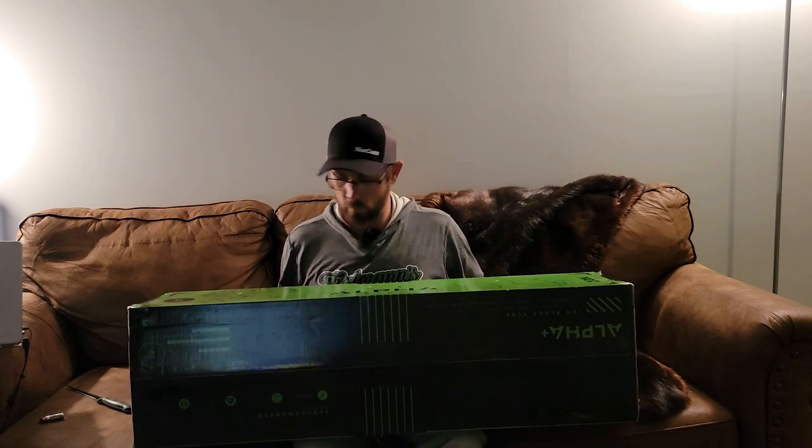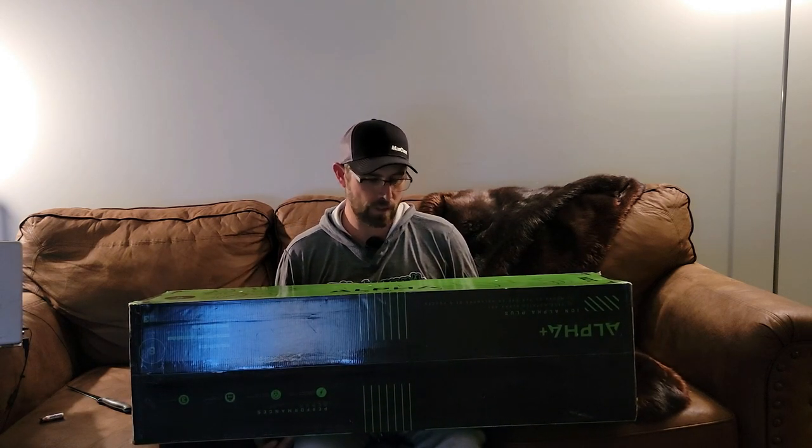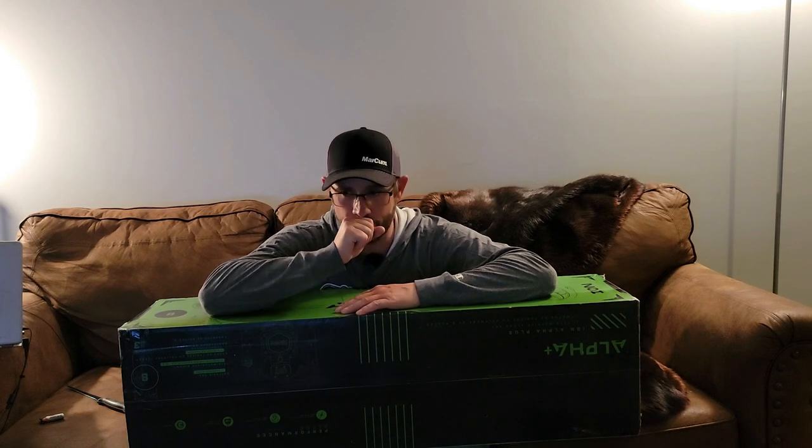Alright, you guys. I am doing another first look video. I'm making some changes this year, just because I want to try something different. I've tried a lot of different stuff and I'm going to try some different things this year. I'm not saying anything bad about other equipment, but I'm trying some new things. I've been running a Strike Master 40 Volt for quite a few years now. It's been a good auger.